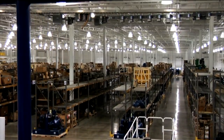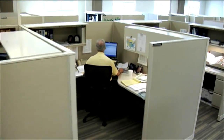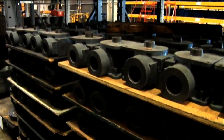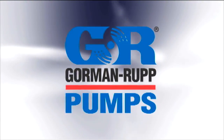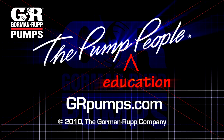When you specify Gorman-Rupp, you benefit from worldwide service, knowledgeable engineers, and experienced application assistance. These features and benefits, along with Gorman-Rupp's outstanding parts inventory and delivery history, make our rotary gear pumps the logical choice for your next job. For more information on pump hydraulics, equipment, or application engineering, watch Gorman-Rupp's YouTube channel and visit us at grpumps.com.